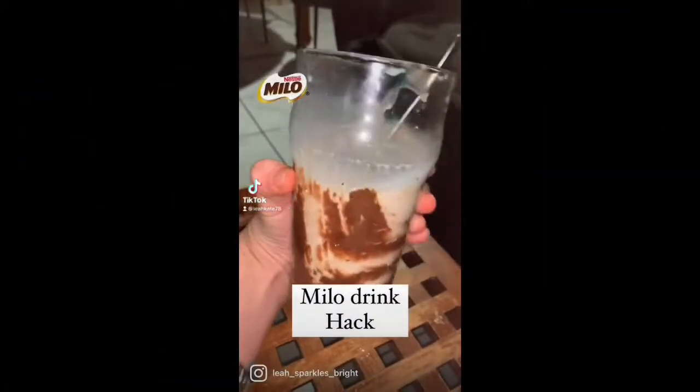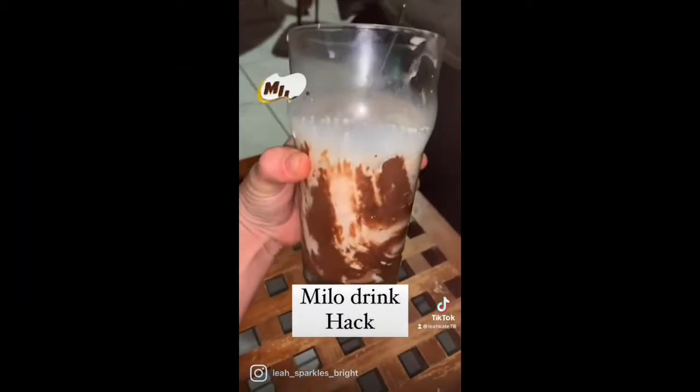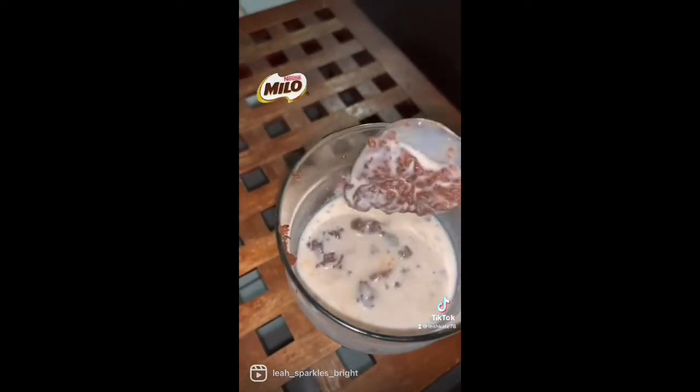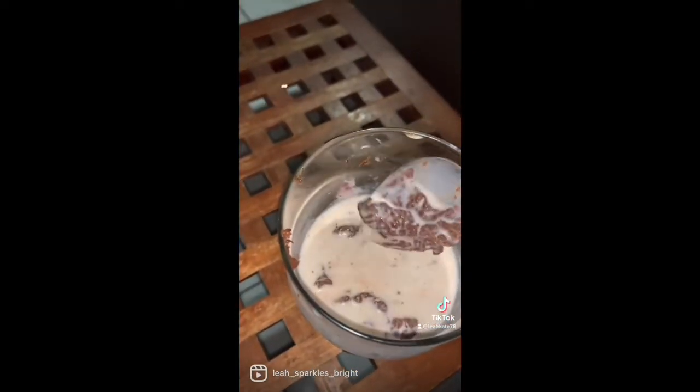Today in this video I'm showing how to make my Milo drink hack. This chocolatey goodness will satisfy any sweet craving you have. And of course, no video is complete without me trying some for you guys.